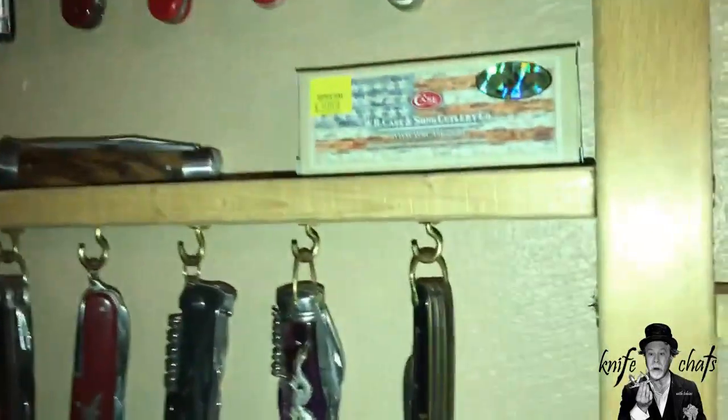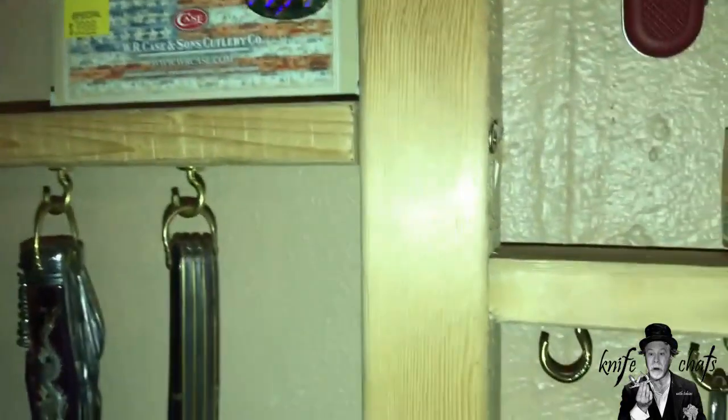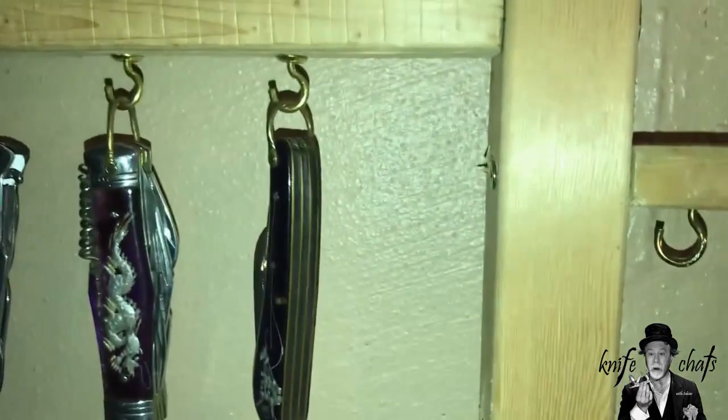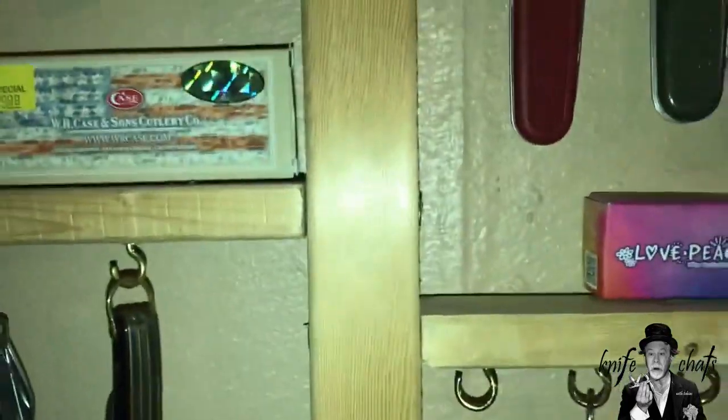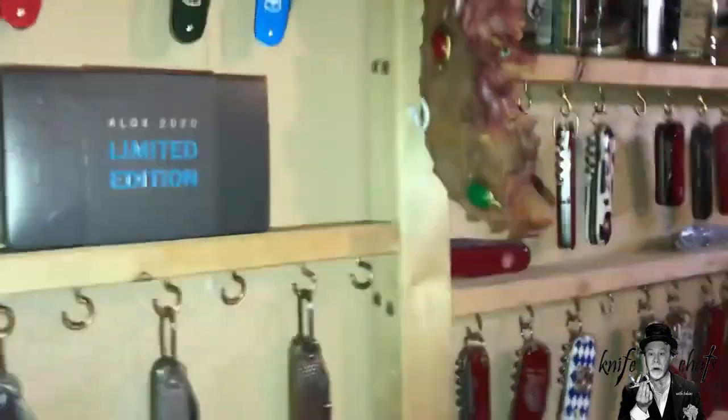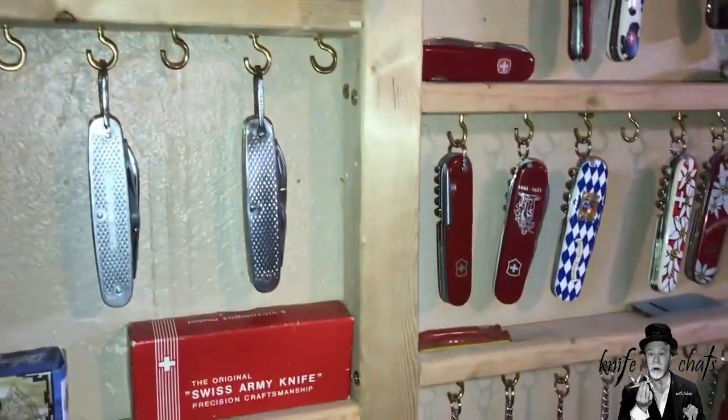That's really what it is — just a one-by-two, simple plywood. Some of them are twisted; I really didn't care. And then a two-by-two for going down. Many of these were twisted, but over time, because of all the other boards that have been screwed into them, I've got them relatively straight.